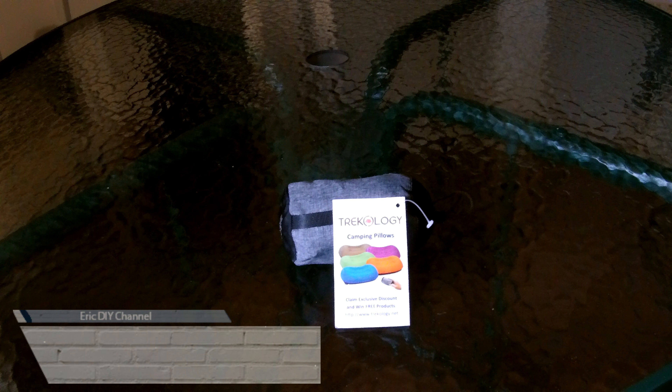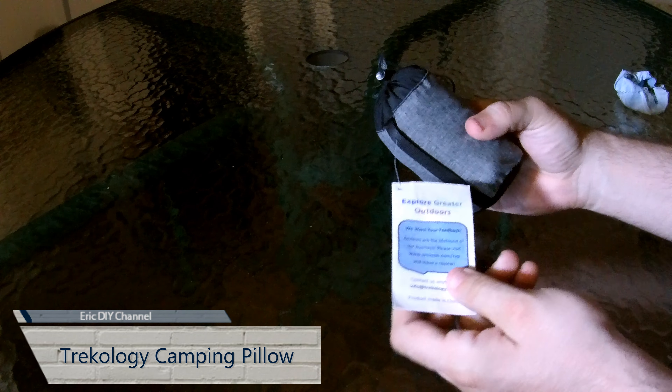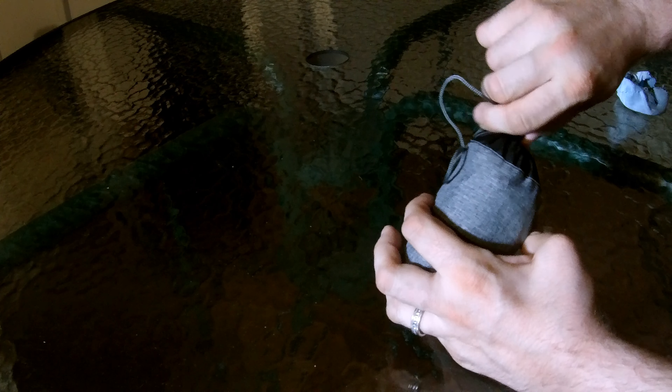Hello YouTube, this is my review of the Trekology camping pillow. It's been great — I was actually at the beach the other day and it fits in this small bag. It's meant for camping for sure, but I used it at the beach and it was very comfortable.